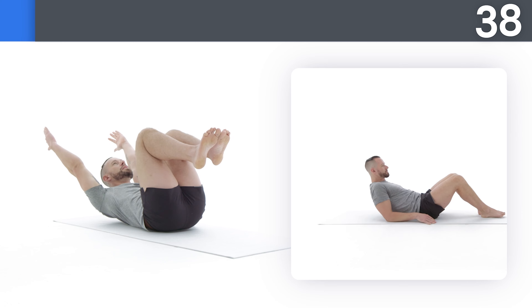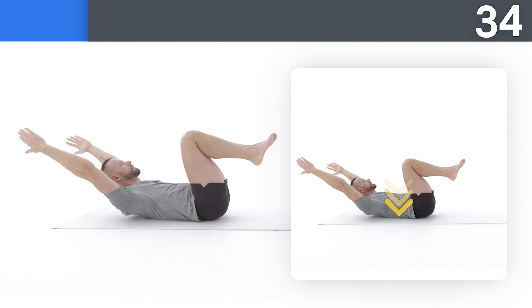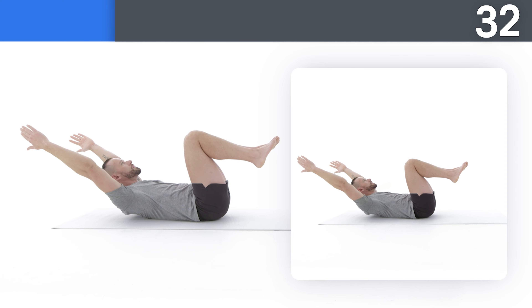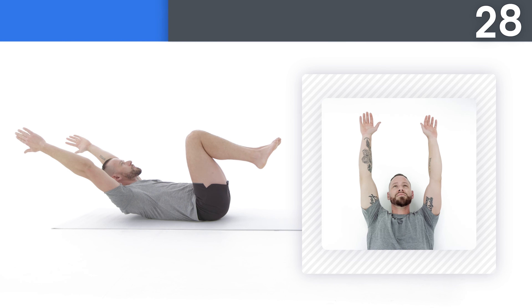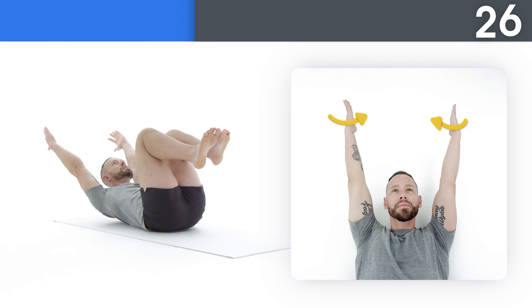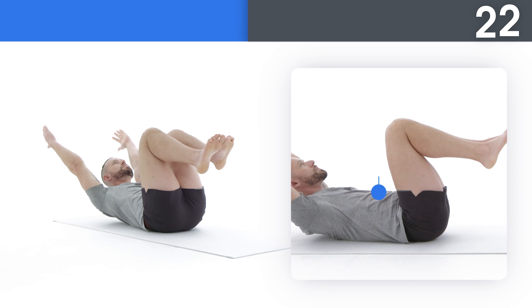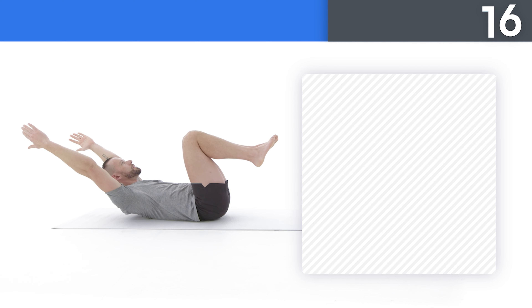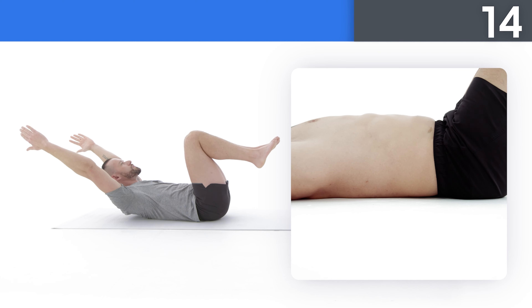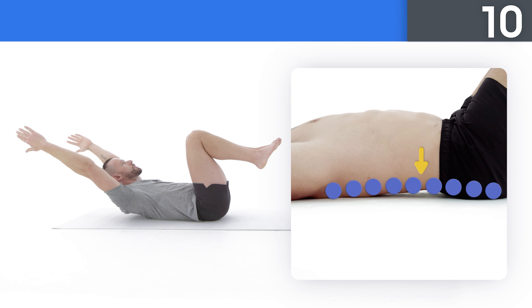While lying on your back, bring your knees towards your chest and press your lower back into the ground as you lift your arms overhead. Turn your thumbs towards the ground, stay tall to the top of your head, and remember to use the elevator in this position to activate your core. If your lower back comes off the ground, rest for a few seconds and then come back to where you were.